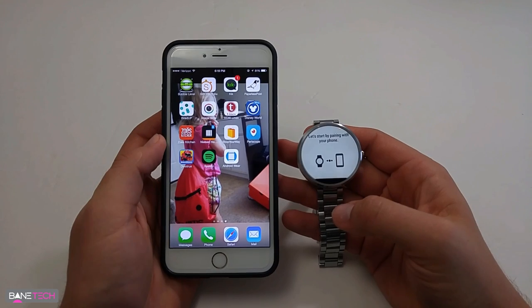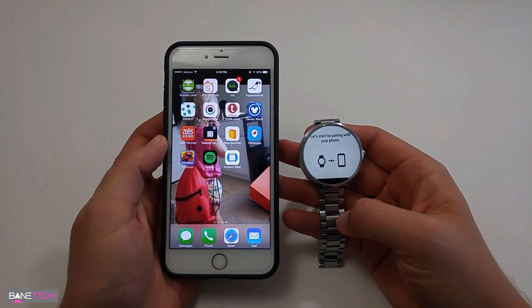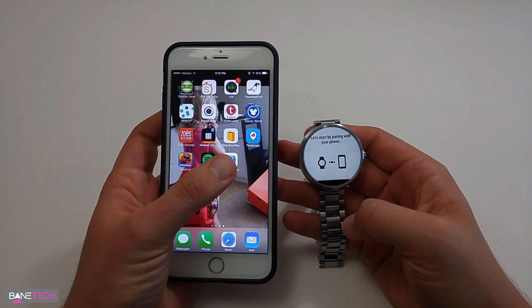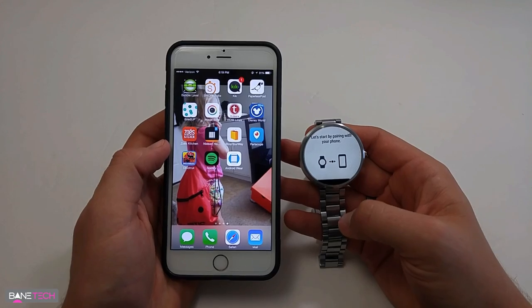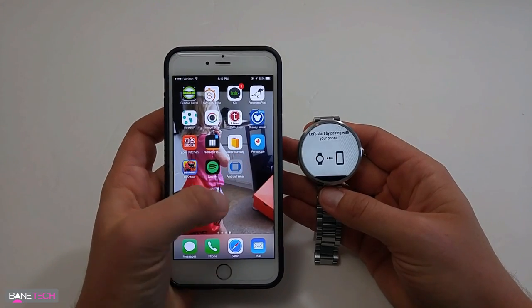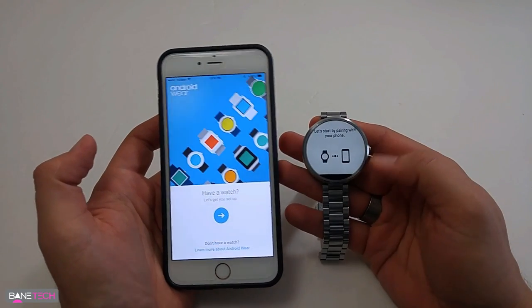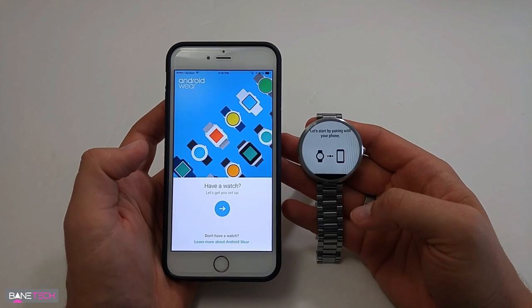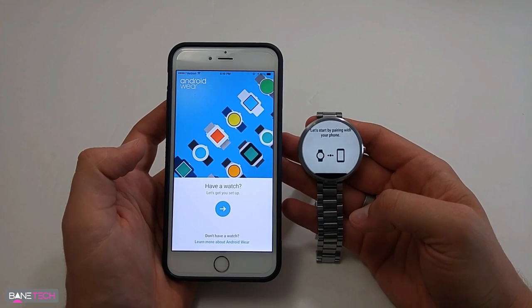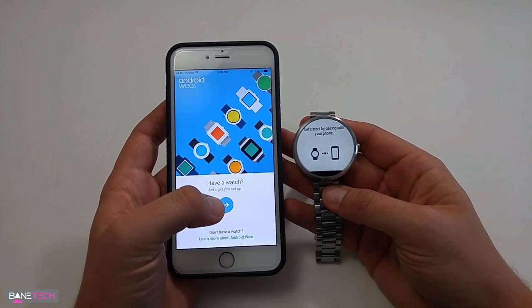I want to show you how to get this going. The first thing you'll need to do is factory reset your Moto 360 or whatever you're using. While it's doing that, go to the App Store and download Android Wear from the iTunes App Store. Once you get that going, we'll go through the normal process. If you're familiar with doing this on Android it shouldn't be much more difficult, but I know I've got some iPhone users watching.